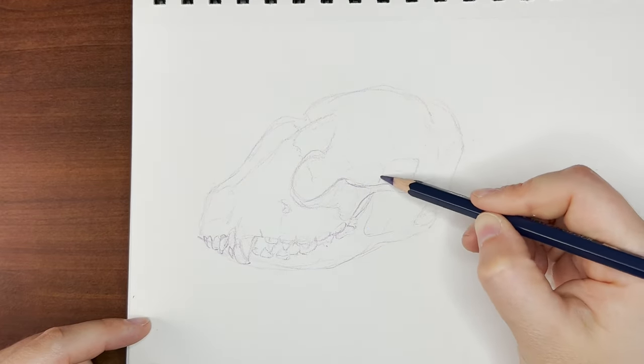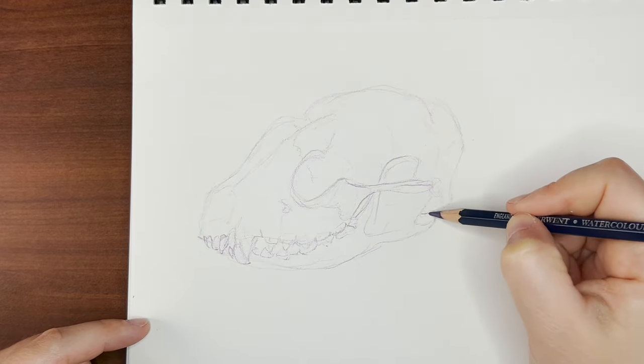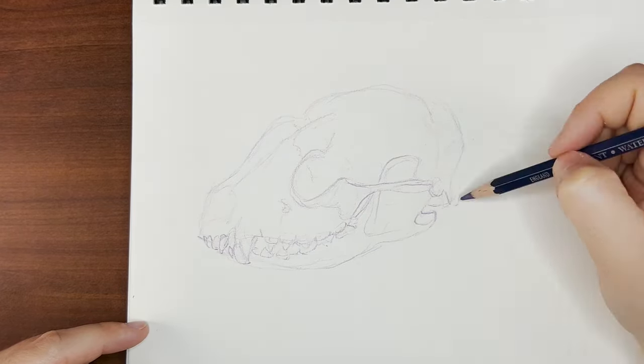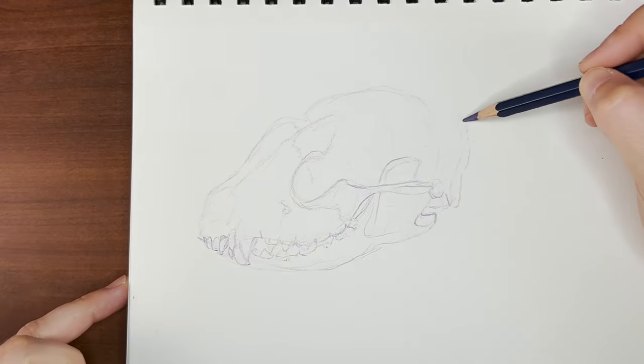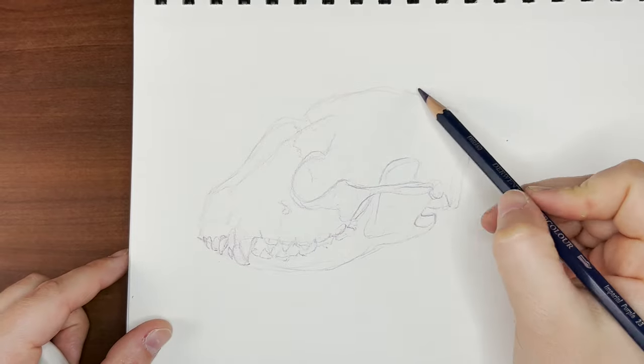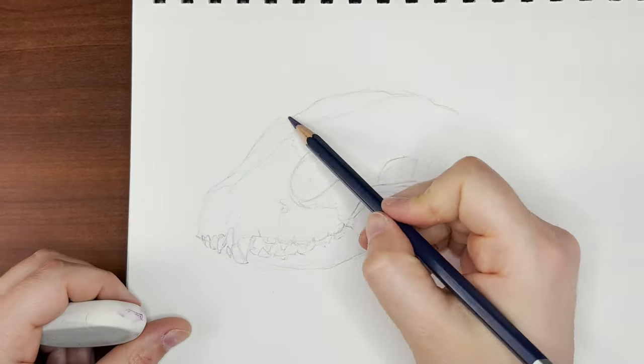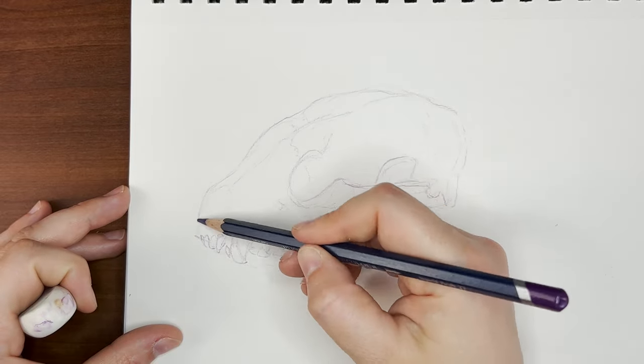It really helps if you don't look at it like, 'oh, this is a tooth, that's where the nostril is, this is the eye hole.' It really helps if you detach from knowing what it is and just look at the shapes. I find that really helps me draw what's in front of me more accurately, because if you get all the shapes right, it'll look like whatever you're trying to draw.